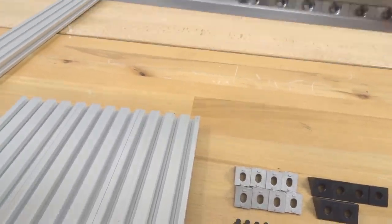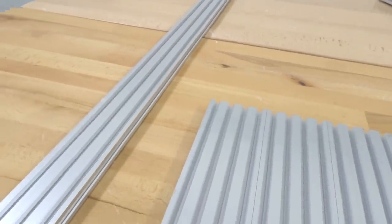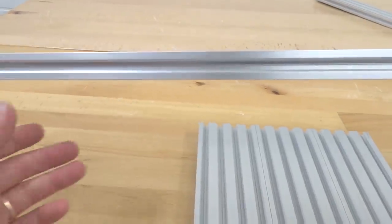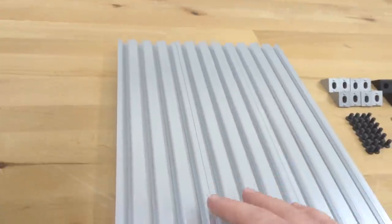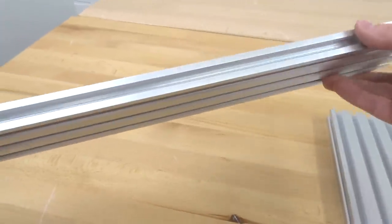Put that rail to the side and move on to our next 20x60 rail. Once again, make sure you know which slot you're putting your T-nuts in so you can mount your 20x80 rails in the middle accordingly. Go ahead and slide six more T-nuts into this front slot.